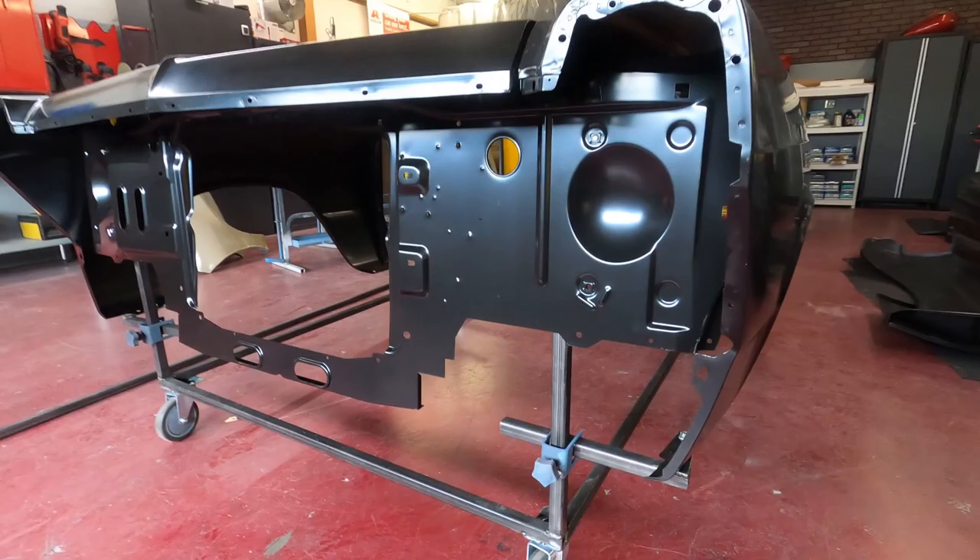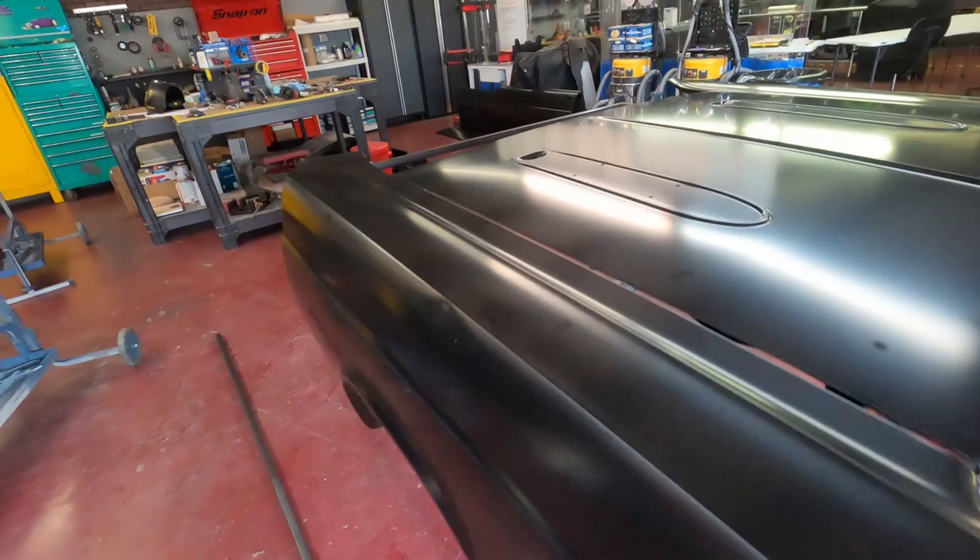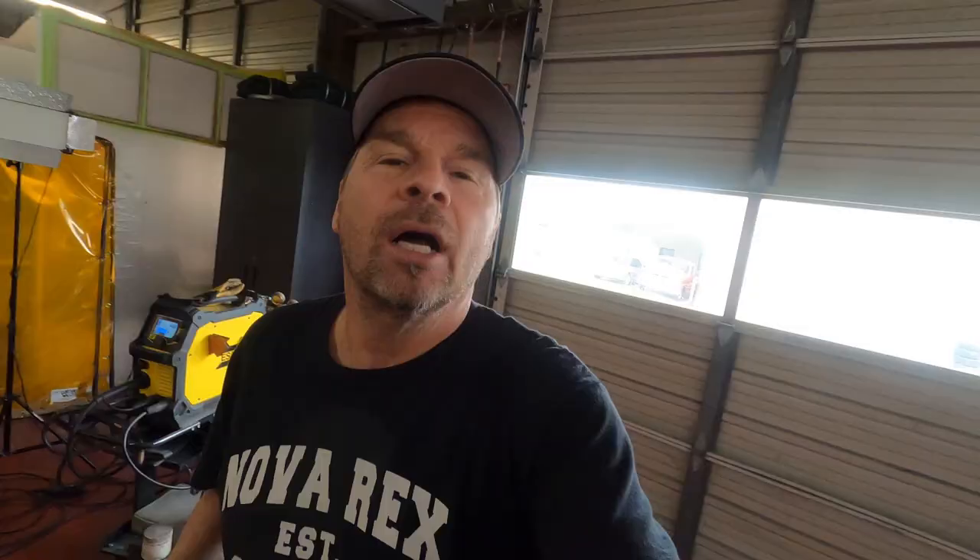It's a '67 Fairlane front end. We've got the radiator support, left and right fender, and a hood. What this does is give me a three-dimensional shape to do demos on. It's also a clue as to what one of my next videos is going to be.